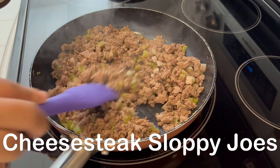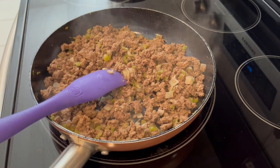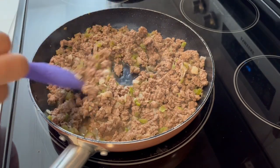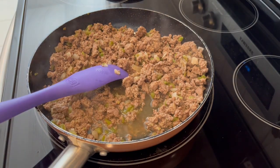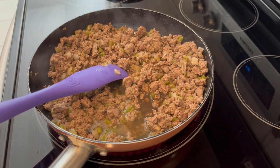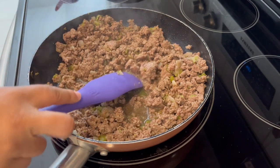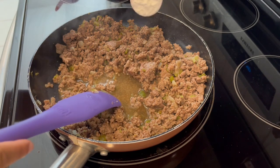Trying out a new recipe today — I am making cheesesteak-style sloppy joes. In my skillet, I have browned some lean ground beef. I have green bell pepper and white onion chopped up. I just added in some beef broth, some Worcestershire sauce, and some garlic powder, and I'm going to give it a good stir.